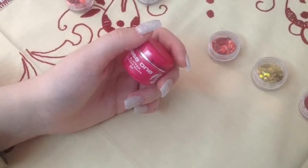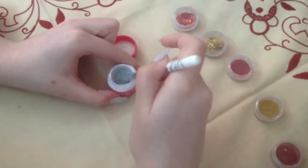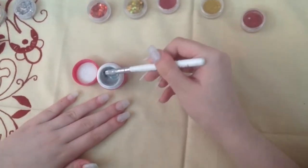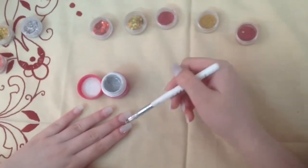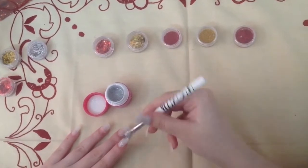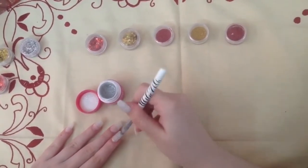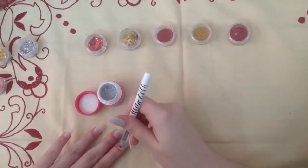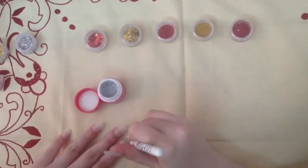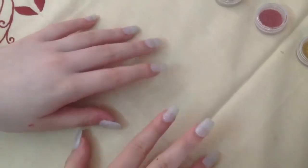After that, apply a silver glitter gel on your extensions. My favorite is one from Nails Factory. However, you do have to mix it a lot because with time the glitter does sink, and we want a lot of shine on these nails. They're so pretty after you've cured for two minutes.